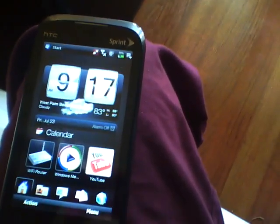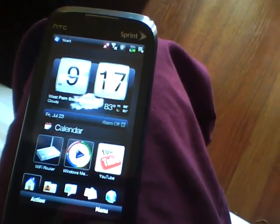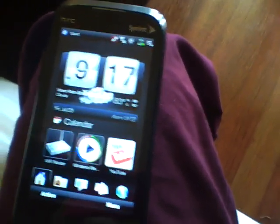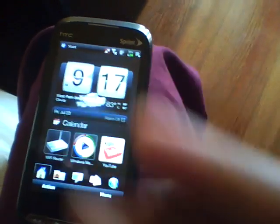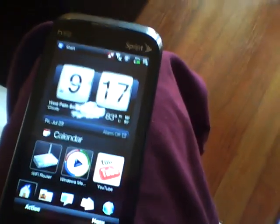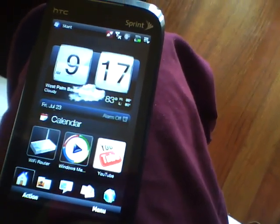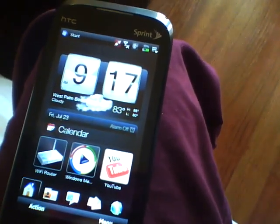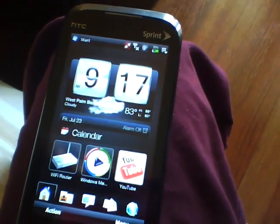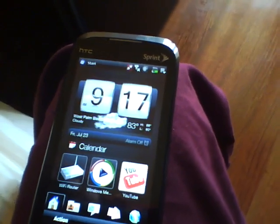Hey guys, it's Phone Punch with an updated tutorial video as promised. This is the new HTC Touch Pro 2 on Boost Mobile 3G Network. We're going to do a rundown of installing apps, installing picture messaging, and the PRL and profile update that gives you web and GPS and email and all the other cool tricks.